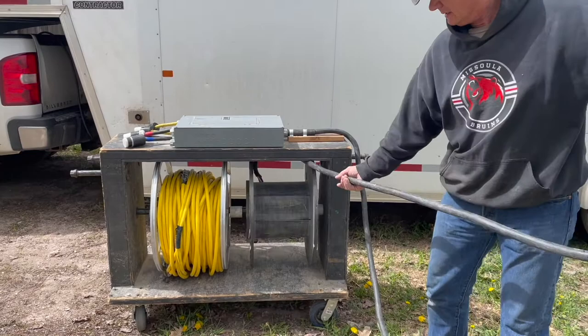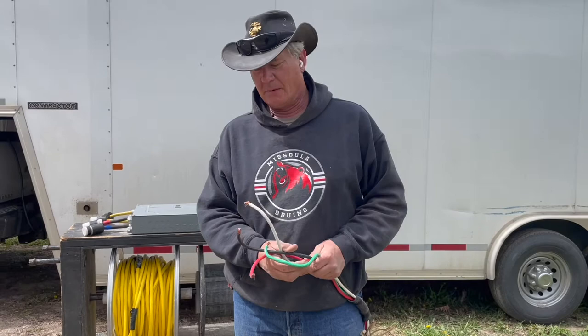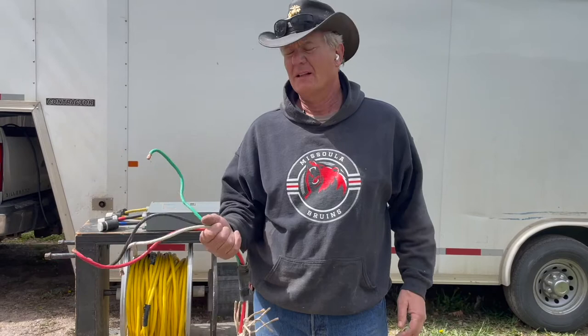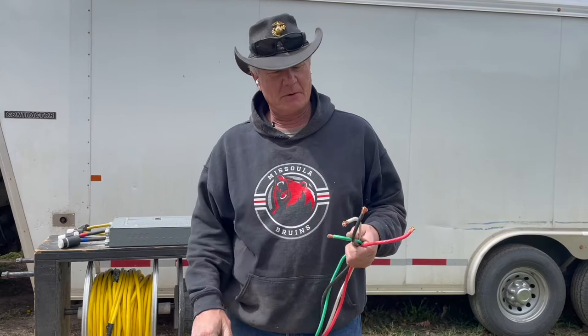We have this on a spindle, so when we get to the job we just spin it out. We do not make these three-phase power hookups on our own. We ask our customers to hire an electrician they work with to hook this into their power panel — hook it up to a 100 amp, or it'll work on an 80 amp circuit breaker as well. I like to hire the electrician because it's done correctly.